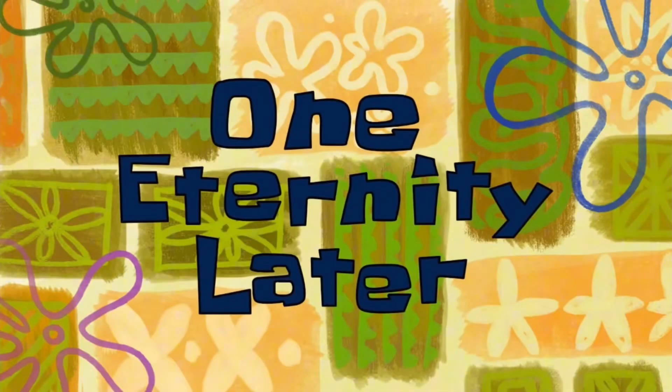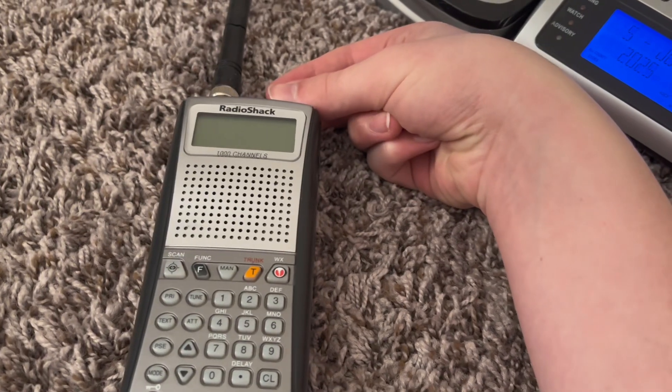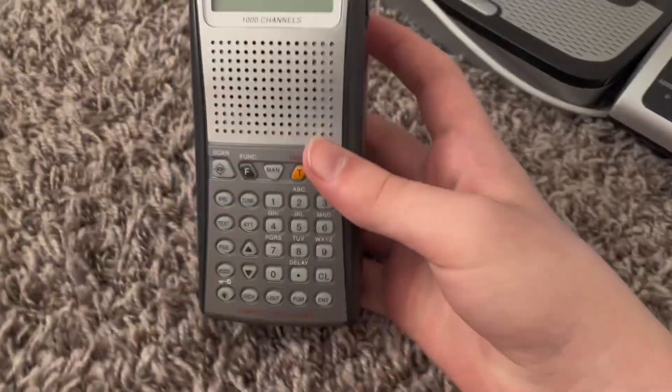One eternity later... Guys, I'm silly — it takes four instead of two. I did not notice on the back. Now when I turn it — perfect.